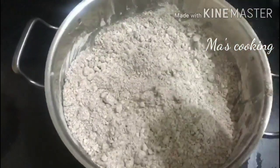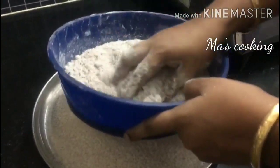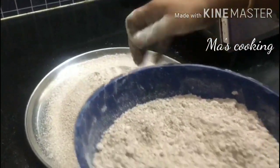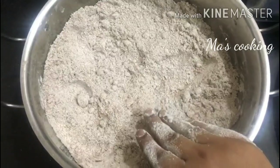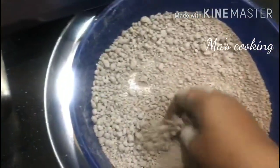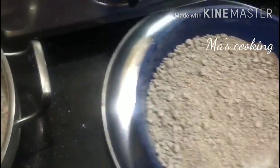Now stir the bowl. Let's stir our bowl and make a smooth, soft mixture. Now the mixture is smooth. Let's cut the mixture.